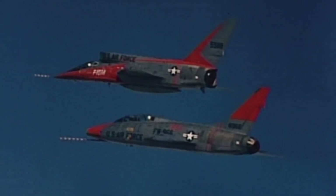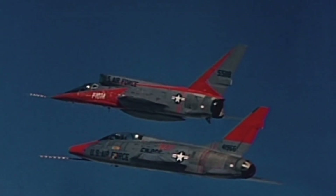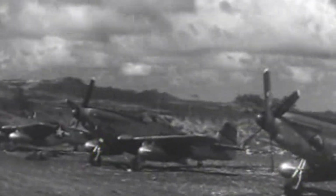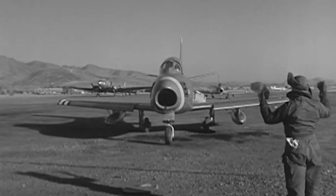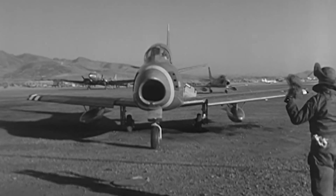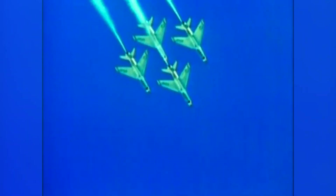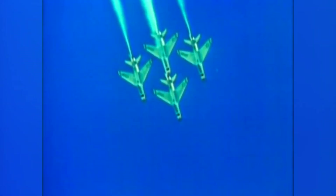It's hard to imagine now, but there was a time when North American Aviation was the premier fighter manufacturer in the world. This, after all, was the company that produced the war-winning P-51 Mustang, and followed that up with the F-86 Sabre, which minted many jet aces in the Korean War while dogfighting in MiG Alley. Following the Sabre, North American went on to produce the F-100 Super Sabre, which was America's first jet fighter capable of level supersonic flight.